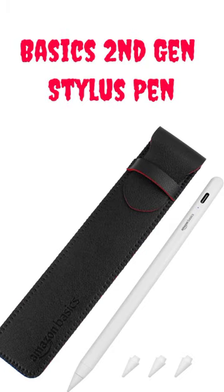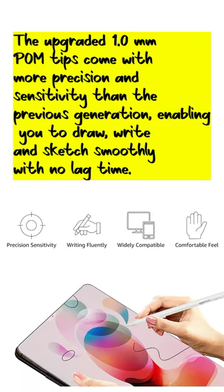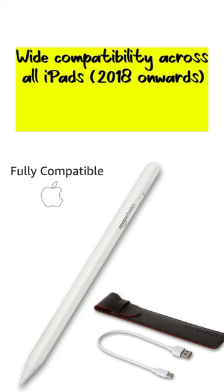This second-gen stylus pen features upgraded 1.0 millimeter palm tips with more precision and sensitivity than the previous generation, enabling you to draw, write, and sketch smoothly with no lag time. It offers wide compatibility across all iPads from 2018 onwards.